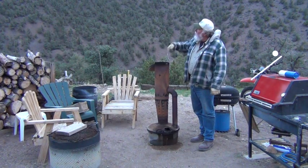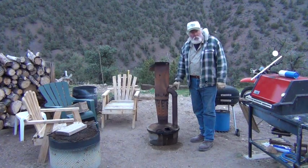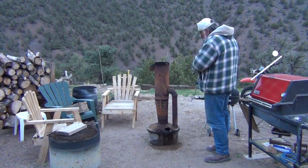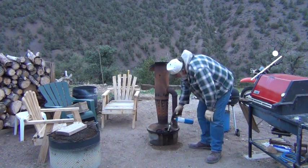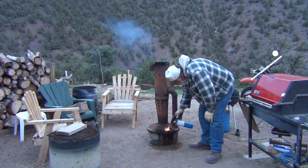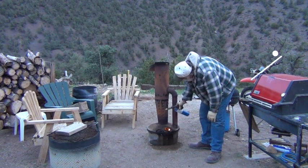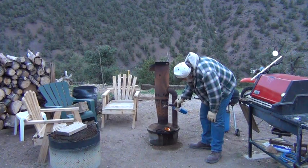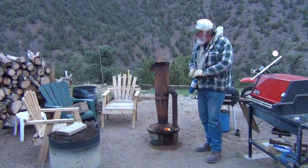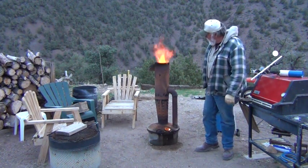Plus when you're sitting around it, the stack's up high so the smoke goes straight up, and there's really very little smoke with this cast iron re-burner. So let me show you how it works here. Light the wick up — that'll get the fuel burning and then the flame will start up the stack here.